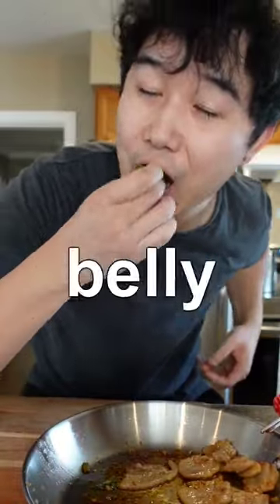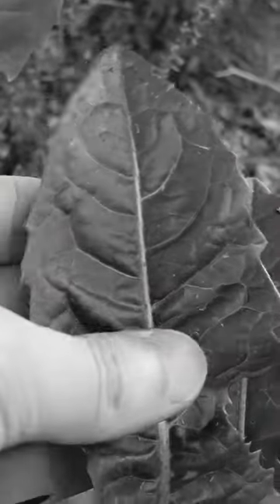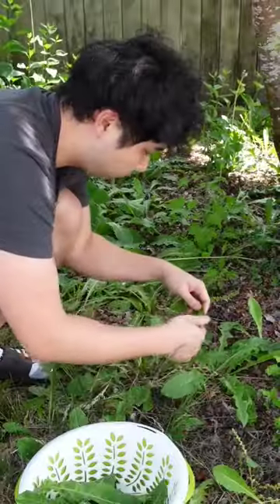Let's make dandelion Korean pork belly. I love dandelions because they grow like weeds — cause they are weeds. Spray them down out here to make cleaning easier later. They're free and packed with nutrients and delicious.